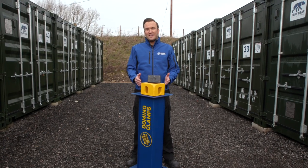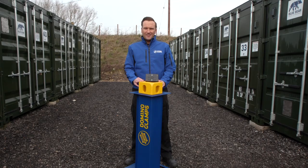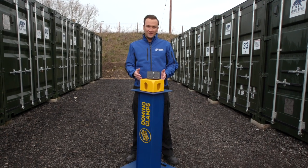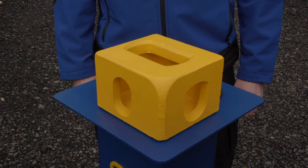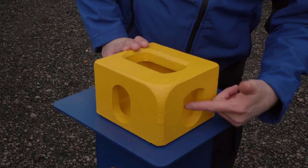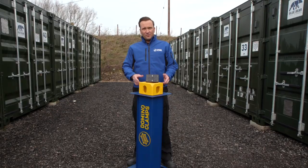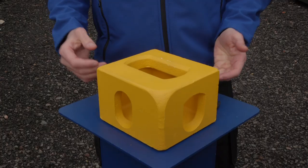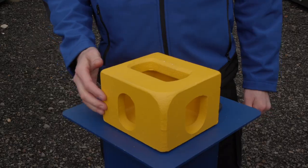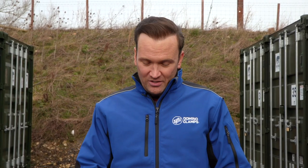If you know your way around shipping containers, you'll recognise this — it's an ISO standard corner casting. This one is a top left casting. As you can see, it's got three different holes in it. This one we'll call the top hole, this one here we'll call the shield hole, and this one here is the stadium hole. The Domino Clamp is designed to work in both the shield and stadium holes, which you'll find on all four sides of the container, but it's not designed to work in the top hole, so please don't go sticking it where it doesn't belong.